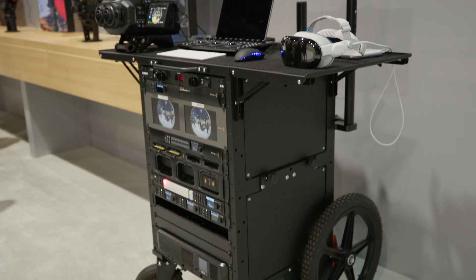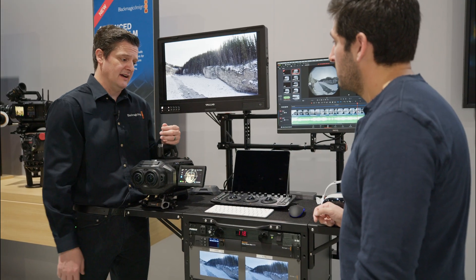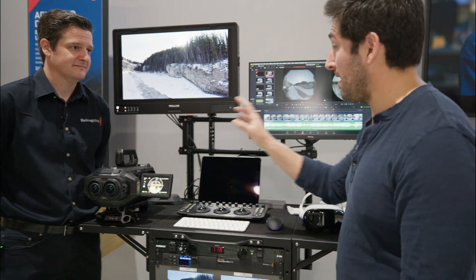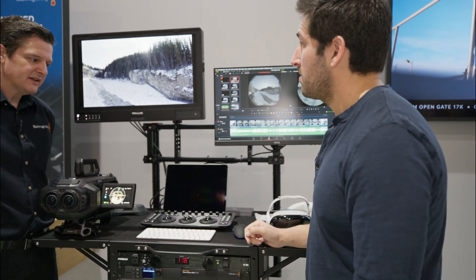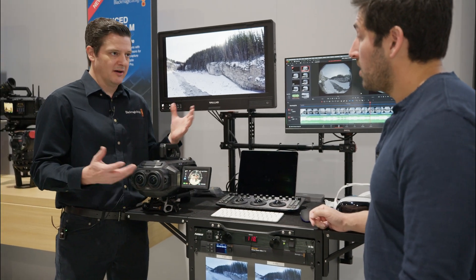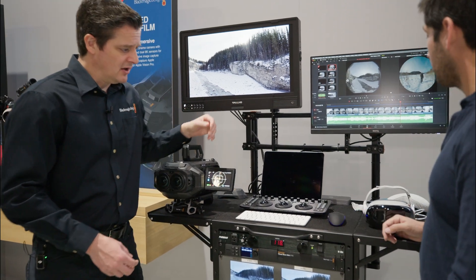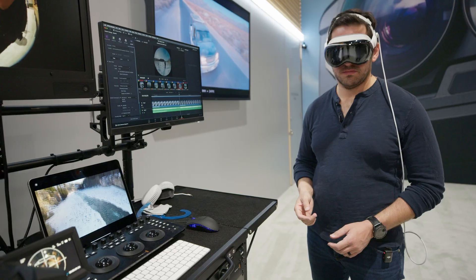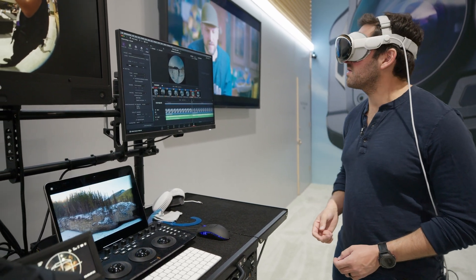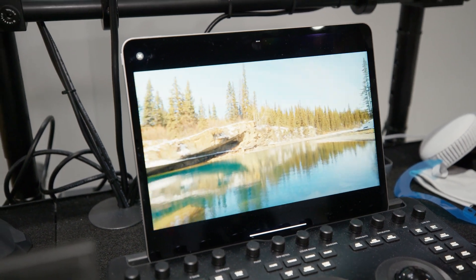This is a much more efficient pipeline and maintains fidelity all the way through to the headset. Is there a way to preview in the headset, either on the camera stage or in Resolve? In-headset preview from the camera on set is still TBD, but we're hopeful that's going to get implemented. In Resolve, yes — you go to your workspace and stream to Vision OS, and that will allow you to stream your edit or your color page result to the Vision OS.